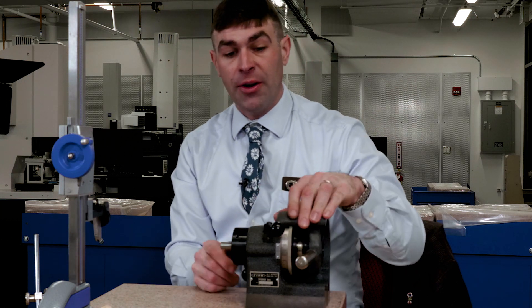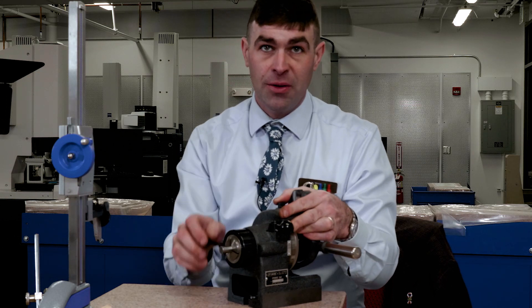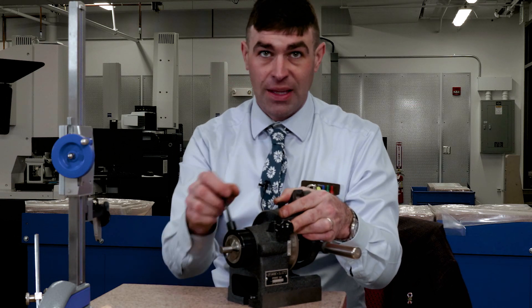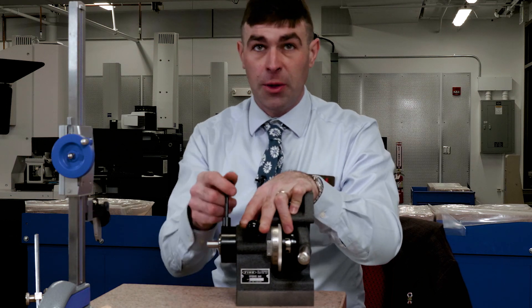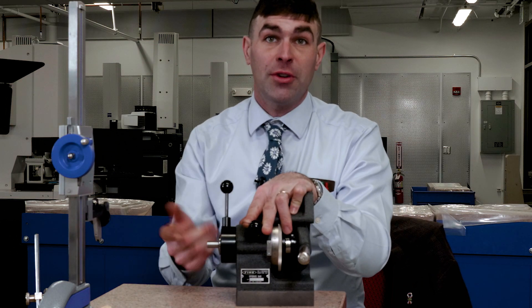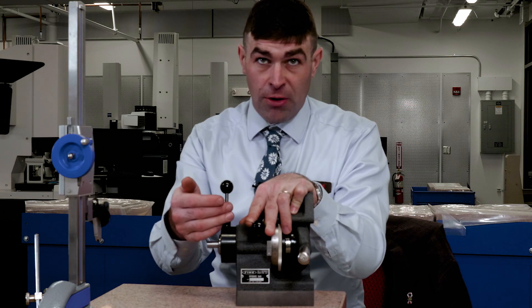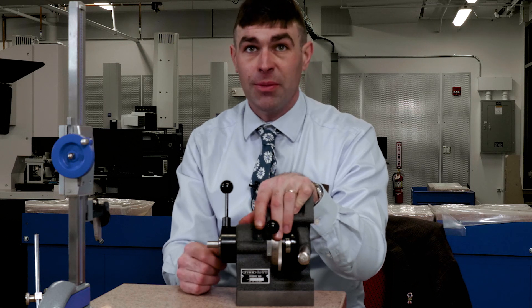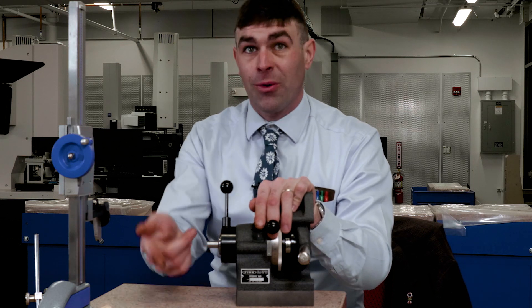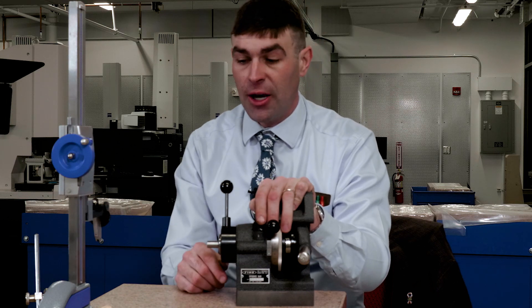With this particular model, I've got to release this and spin with this lever. On the side you can see there's a little degree wheel, so if I was machining I could use that. Inspection-wise, I just have to make sure I start at zero and end at 360 for runout. I'm not going to be able to do that in this video because it's on the wrong side, but that's how you would know.